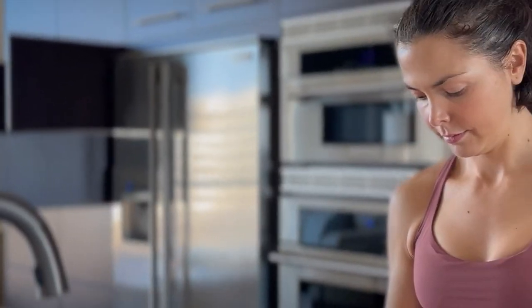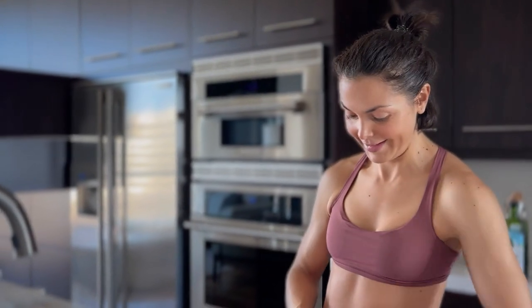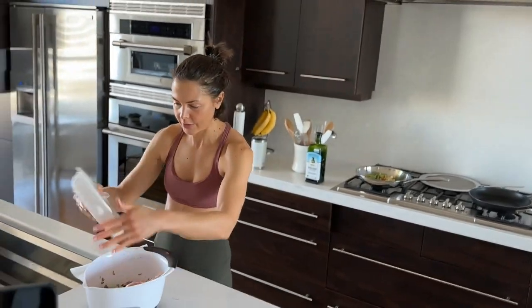One pound of turkey going in. Sorry about my hair — short hair is crazy after a workout. This is the reality: it's super cute, but not when you work out!